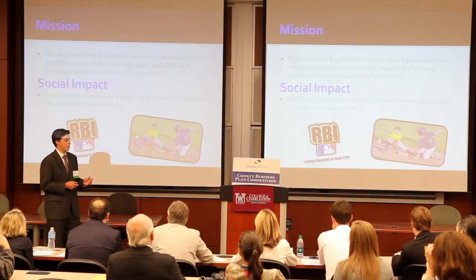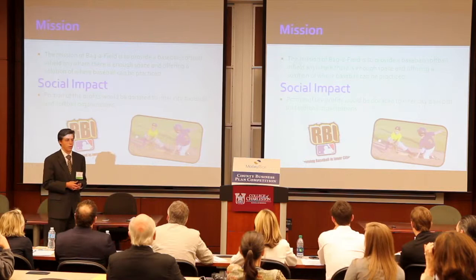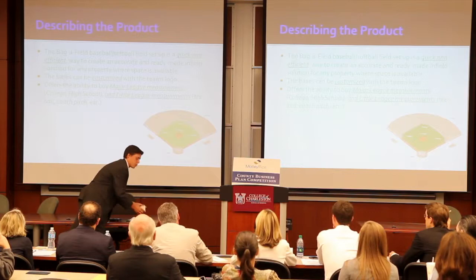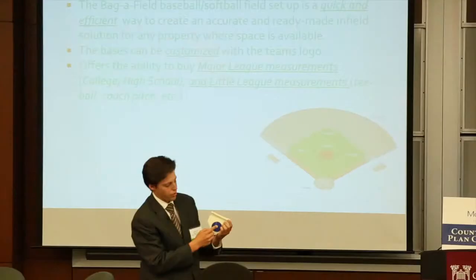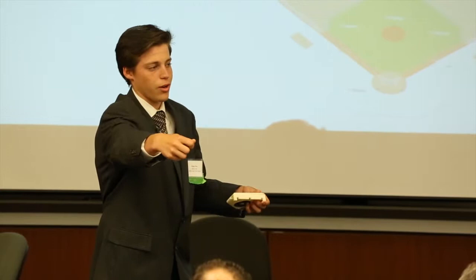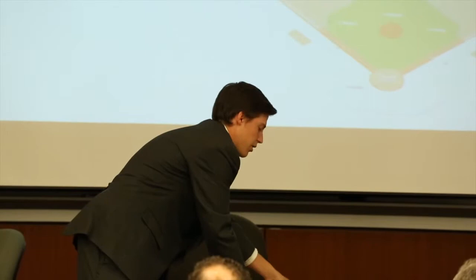The social impact is that we're going to give some of the profits to inner city organizations so that they can prosper, and maybe if they get enough fields, they'll be able to purchase a Bag-a-Field. The product is right here — this is a smaller 3D printed mockup of it. It folds out and there's a measuring tape under it. You take the measuring tape, walk out to first base, and measure out 90 feet if you're in the pros, college, or high school. Then instead of having to come all the way back, there's enough space so you just walk out to second base and measure 120 feet, then walk out to third base and come back in. You put that down, take off the measuring tape, put it where you need it to be, and you'll have your home plate and your field.